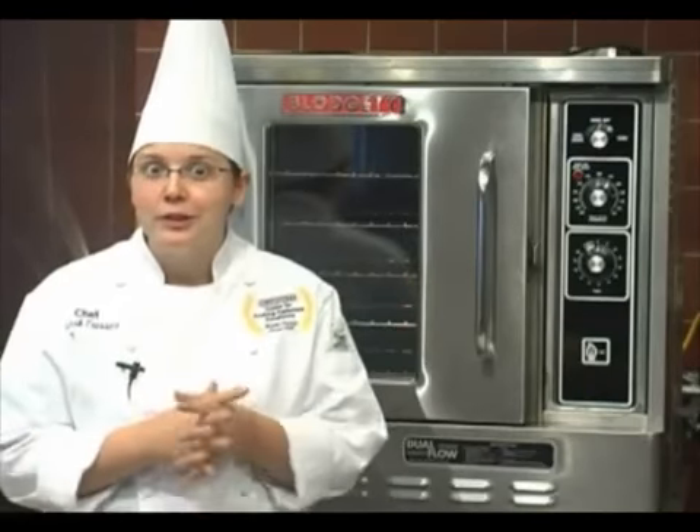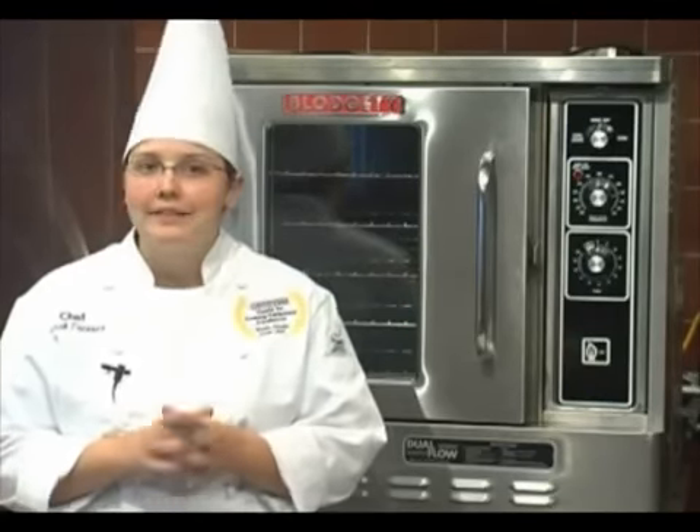Hi, I'm Chef Sarah Tresser, Baking Application Specialist here at Blodgett Ovens, and we're going to go over some cooking tips for your DFG 50. But before we begin, I have just some general guidelines for you.